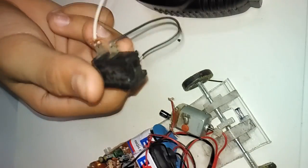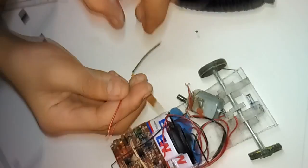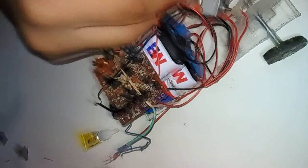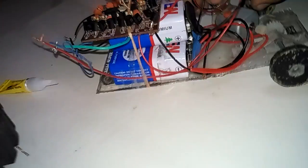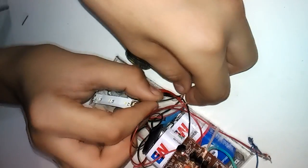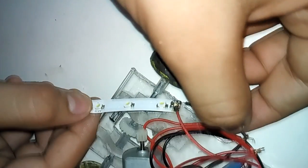The car is now working. We are not putting the switch right now as there is no immediate need. We are also putting just one LED instead of two. We have stuck the LED in place. The battery has low power right now so the LED light is a little dim.